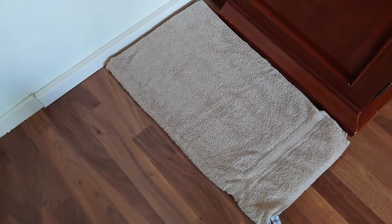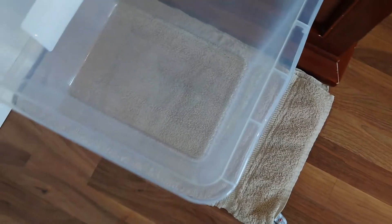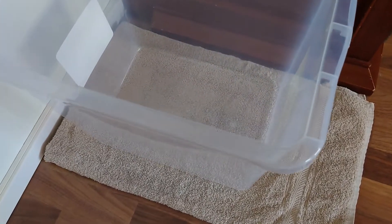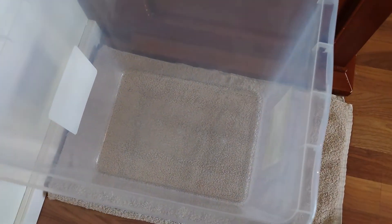I just wiped it off with water and now it is ready for its inhabitants. This is the place where I'm planning to keep it. I put down a towel and made sure it's flat because my floor is not heated in this area — it's the first floor and it could get really cold. It's just a temporary setup and they will have a heater so they won't freeze, but the towel helps maintain the heat.